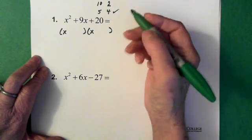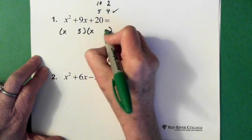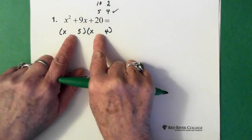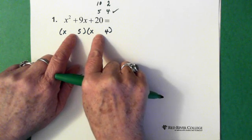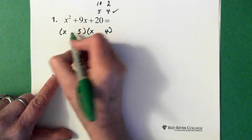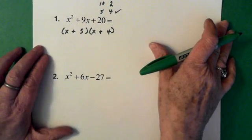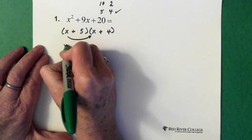I've already decided my 5 and 4 will be the numbers I use because they add up to 9. At this point it doesn't really matter where I put the 5 or the 4 — they just have to be in one of these two positions. Then I say okay, I have a plus in front of the 20, so that means these two signs are the same — either both positive or both negative. And I'm going to pick positive because this middle term is also positive. Now at this point you should always check, especially when you're first starting, because it's easy to make a mistake. So let's walk through it: x times x, we have x squared.